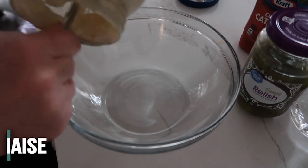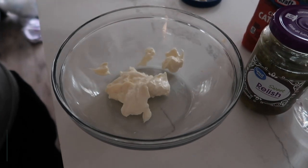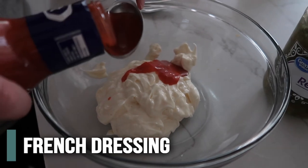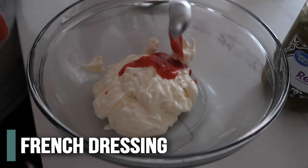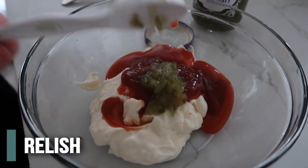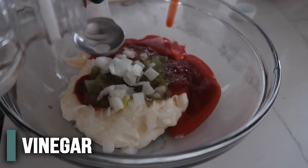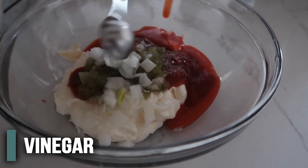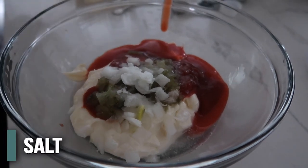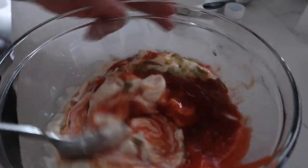For the sauce, we're going to add three-fourths cup of mayonnaise — we're going to kind of just eyeball it, it doesn't have to be exact. Then three tablespoons of Catalina dressing, two tablespoons of ketchup, two tablespoons of relish, one tablespoon of diced onion, about one and a half teaspoons of white vinegar, one teaspoon of sugar, and a pinch of salt — about an eighth of a teaspoon. Mix it all together — this is the special sauce.